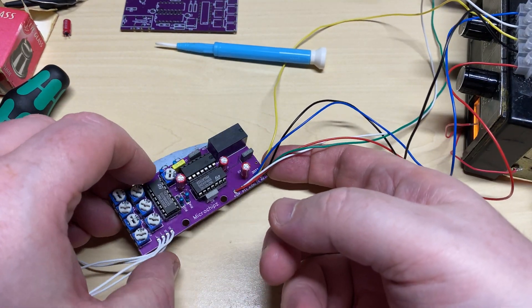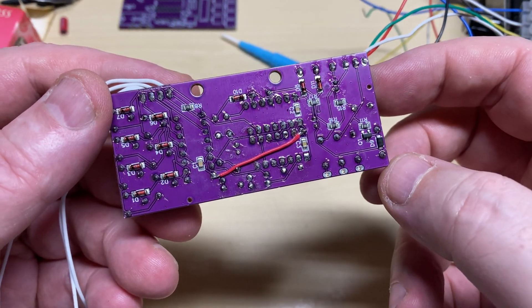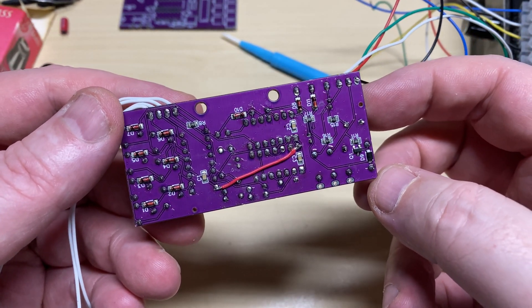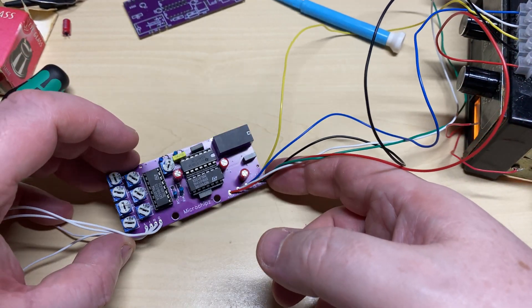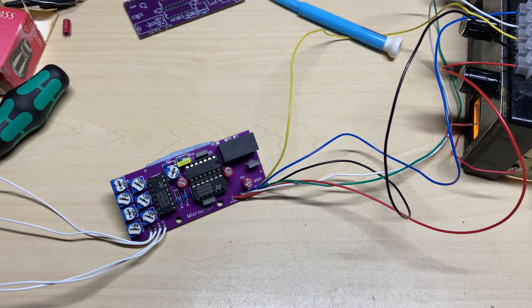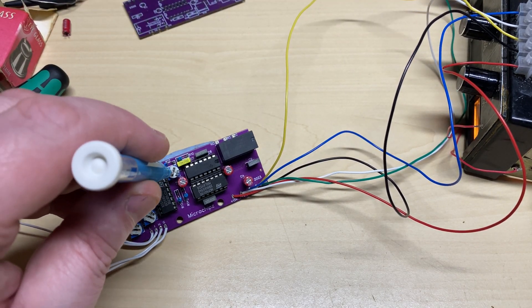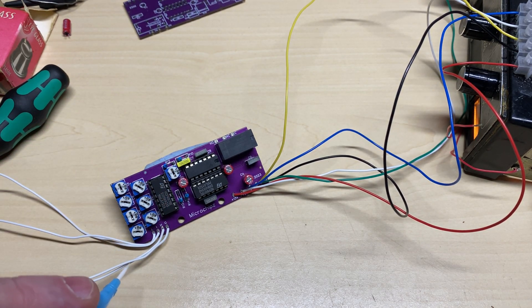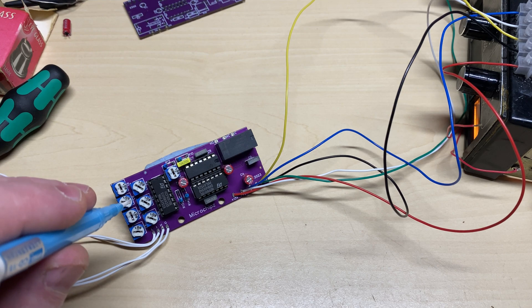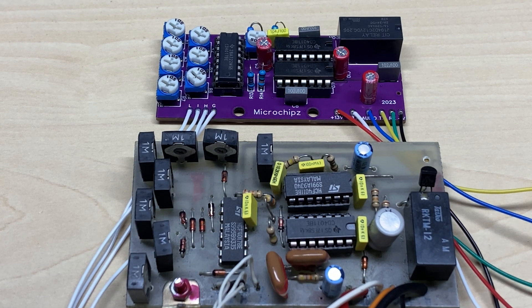So what had I made a mess of? As you can see there's a bodge wire underneath - I'd completely forgot to connect the supply to the decade counter. I really do not know how it worked, because there was just no supply to the 4017. But now it's working properly - now it's good.